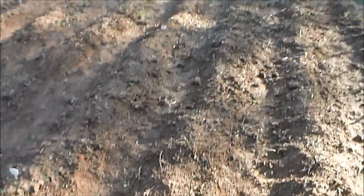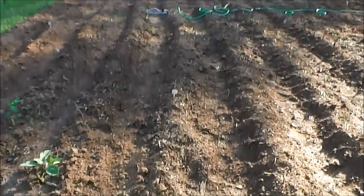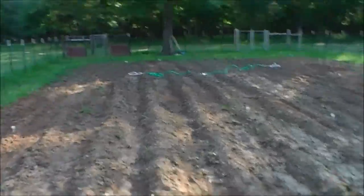Here we got carrots, and so far I don't think I've seen any come up yet — I think they take a little while. Here we got jalapeños up to that point there. Then small sweet green peppers. And these are pimentos we planted here, and then some other varieties down there — just a variety of different types of peppers.